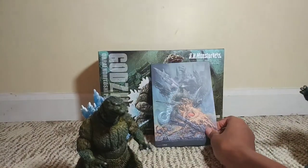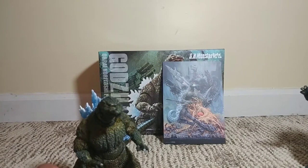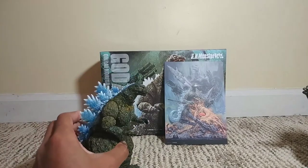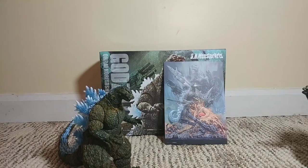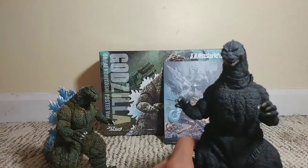Overall I think this is a pretty good figure. I think you should only pick it up if you really like this movie, or if you're fine with SH Monster Arts paint apps. I don't really get offended over their paint apps, but I do get upset when I feel like there aren't enough accessories, or any accessories at all.